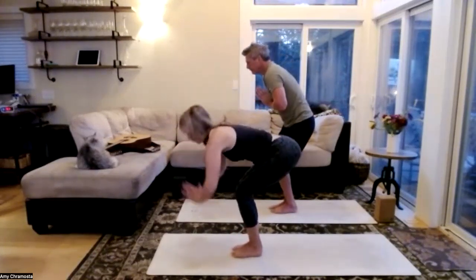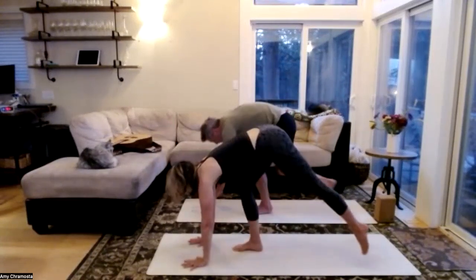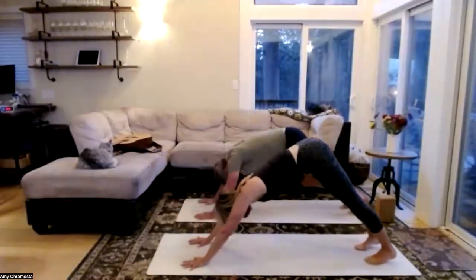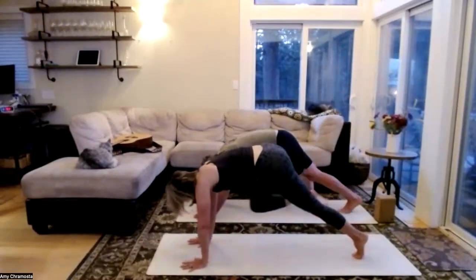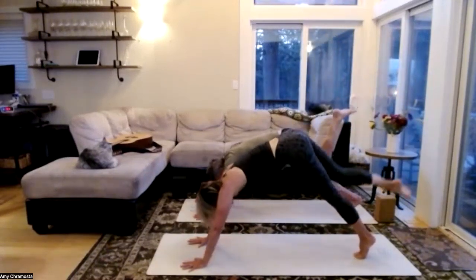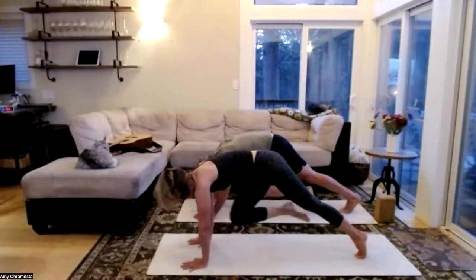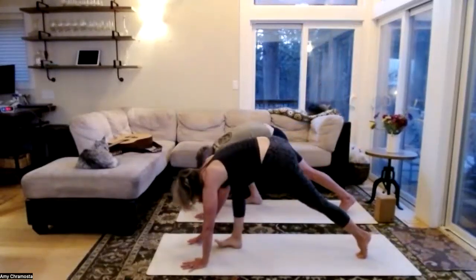Hands through heart center as we fold forward, halfway lift, step or jump those feet back, high to low plank, cobra or upward dog, downward dog. Eyes towards the back of the mat, big toes touch, right leg lifts — stick the right knee outside the right ankle, maybe it connects. Extend the right leg high, squeeze the knee in towards the nose, round that back body. Exhale, extend through the toes — crisscross that knee outside the left elbow, extend, and giant step forward into our crescent lunge — all the way up.